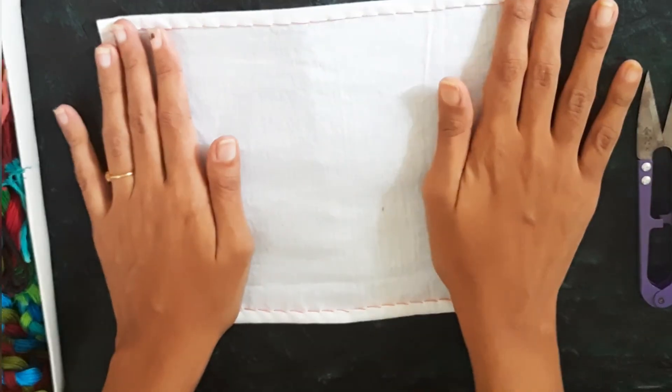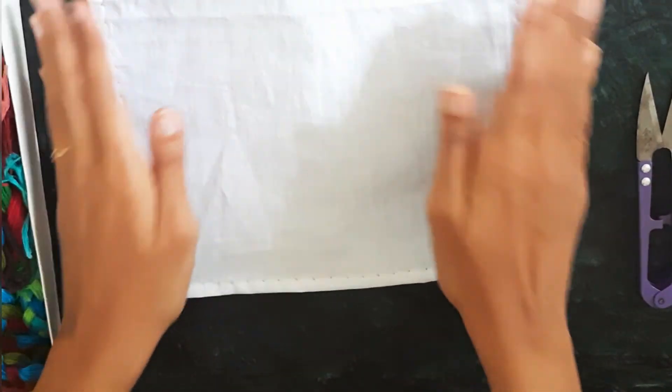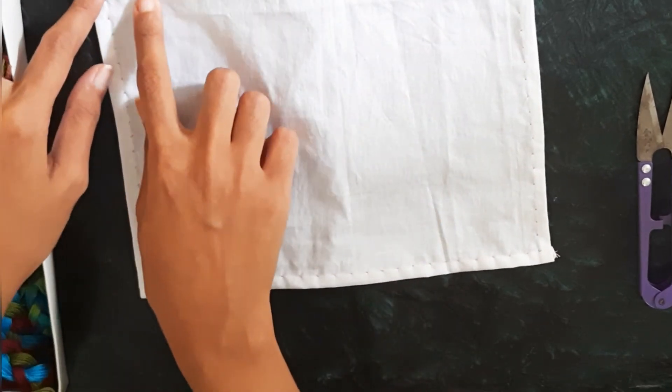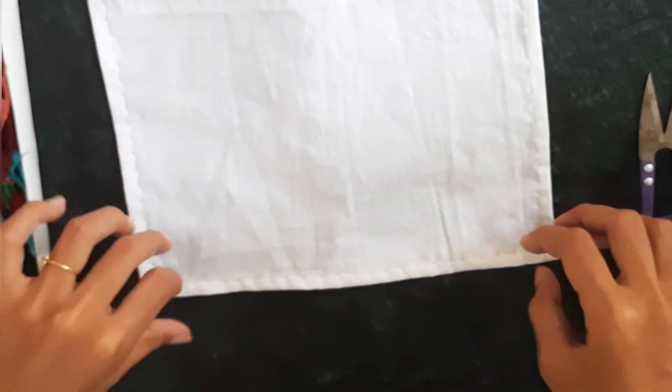We have finished the hem stitch. This is the wrong side of the cloth, and as you can see, this is the good side — the right side — where the stitch is visible only as dots. When we use the same color of thread it will be invisible. It can also be used to stitch handkerchief borders.